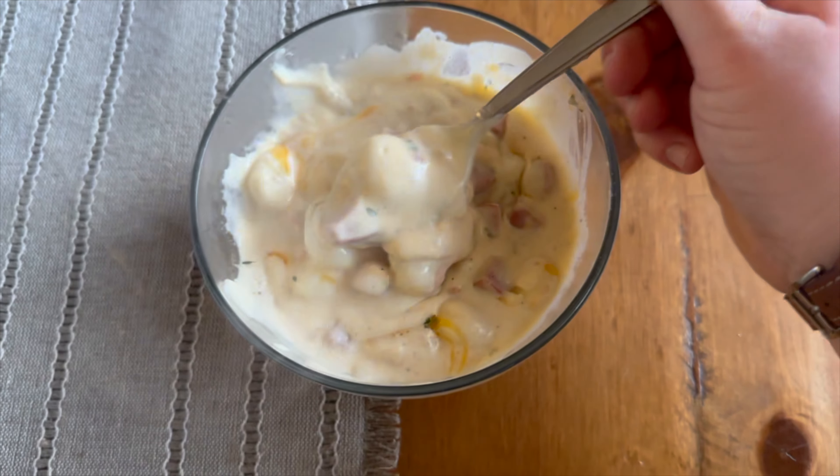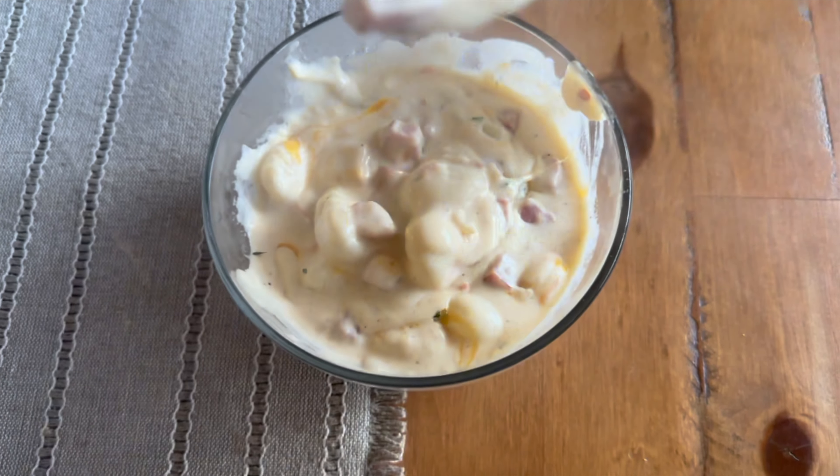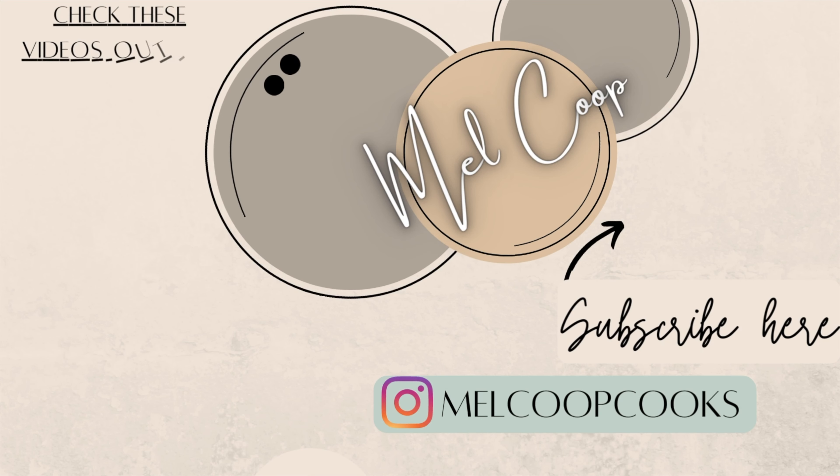Thank you so much for watching today's video! Sorry it was uploaded a little late — Christmas was just so busy. If you made it all the way through, go ahead and leave me a flower down in the comments — I love to see those. I'll see you back here on Sunday with a new video. Bye!